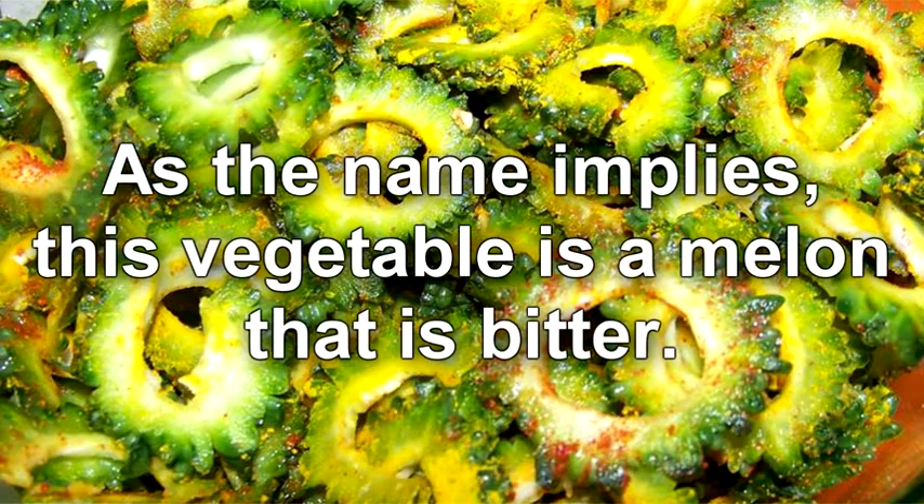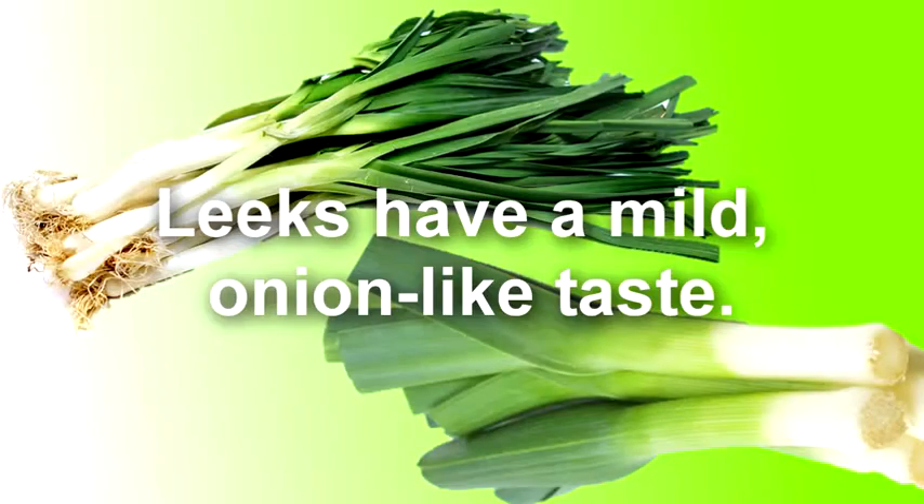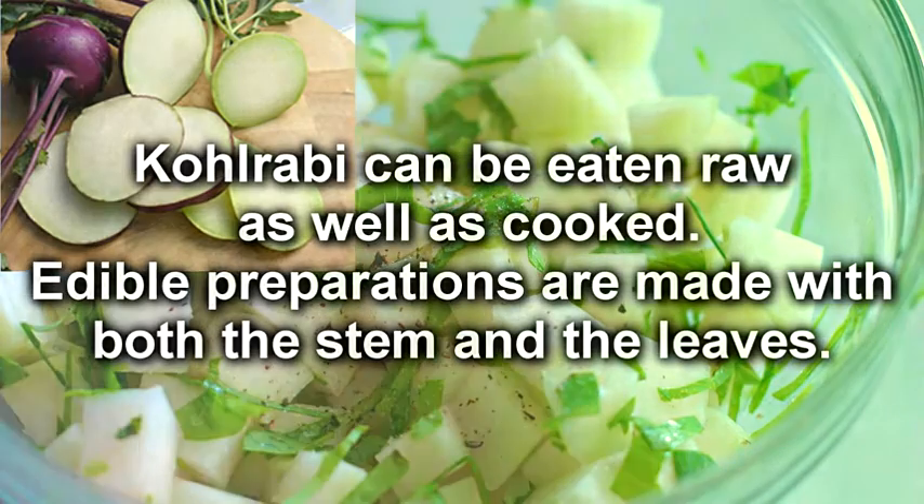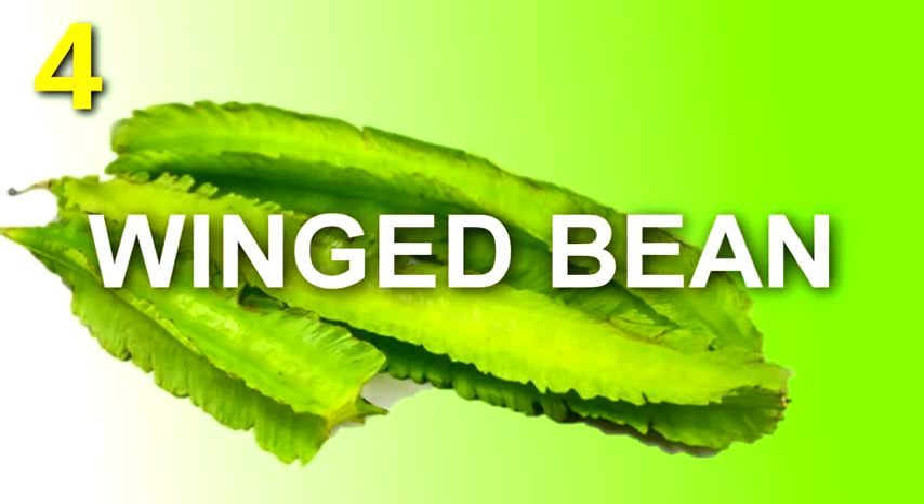As the name implies, bitter melon is a melon that is bitter. Leeks have a mild onion-like taste. Kohlrabi can be eaten raw as well as cooked; edible preparations are made with both the stem and the leaves.